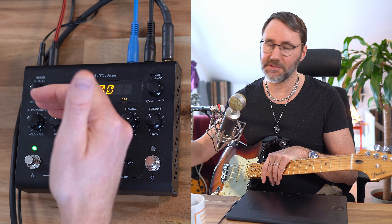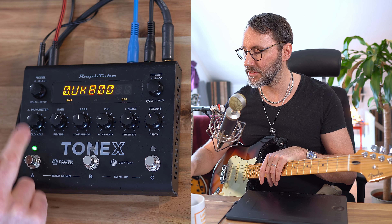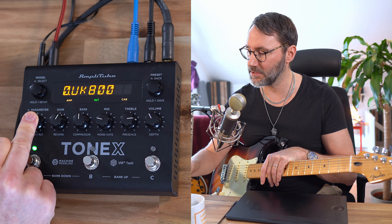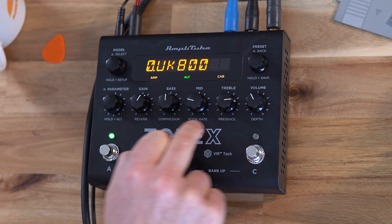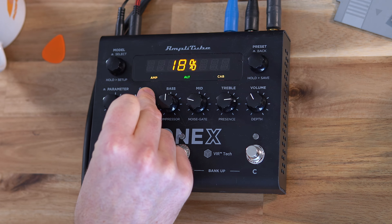To access the parameters below the knobs, we need to hold the parameter button. Let's hold this one and you see that Alt lights up here — that means we control the bottom row. So let's add a little bit more reverb.